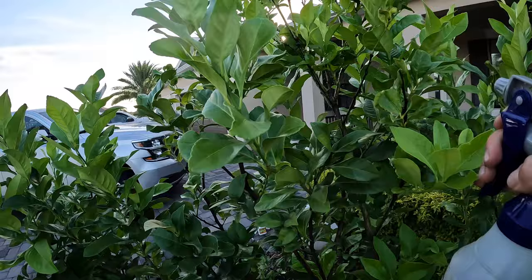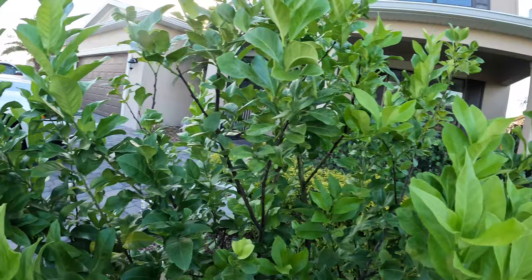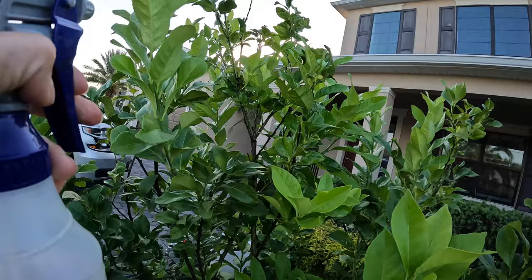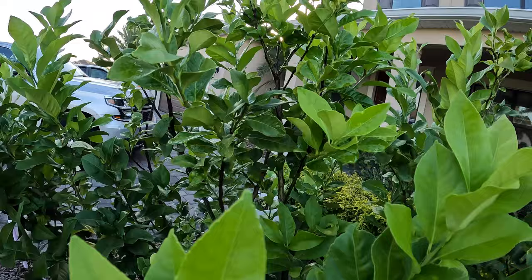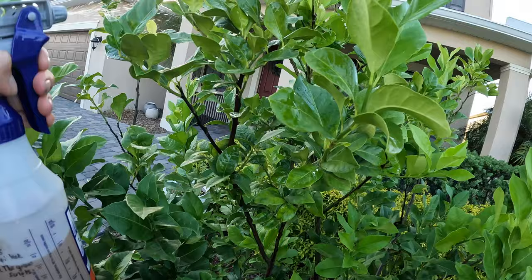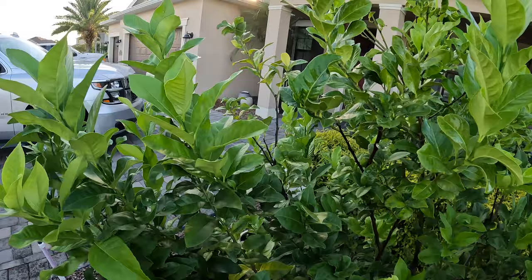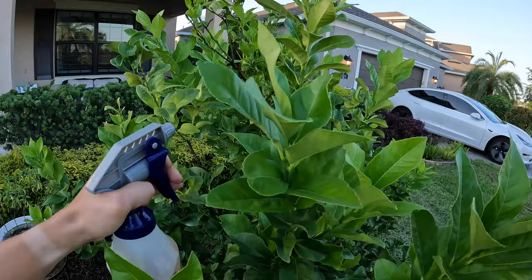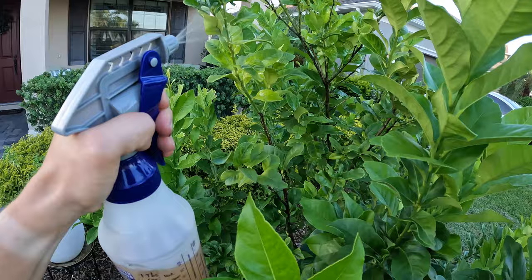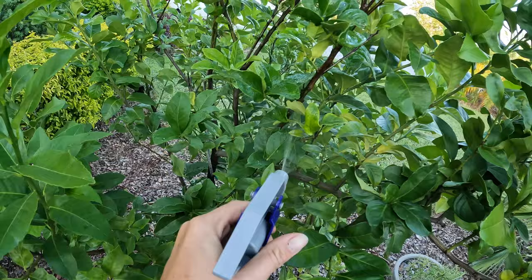Interestingly, I applied last week for getting some biological control for the Asian citrus psyllid through the University of Florida — they have a program, I'll put a link at the bottom. You can actually order these mini wasps that wouldn't hurt a human, and you release them in your yard. What they do is lay their eggs on the Asian citrus psyllid, and the larva hatches and basically eats it. So it's a biological control of the citrus greening disease by controlling the psyllid population. I haven't heard back from the application yet, so we'll see — I don't have that many trees anyway, so maybe I'm not ready for it.